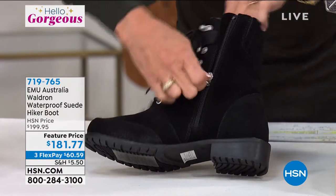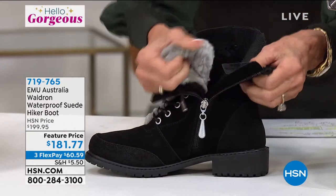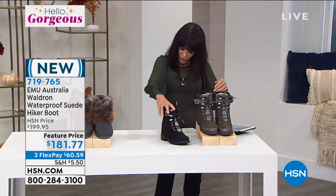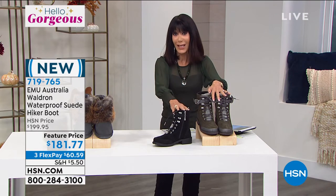We've opened it up for everybody so you can see the inside and all of that wonderful soft sheepskin. Sizes five through eleven are available. It is about a seven-and-a-half-inch high shaft and a ten-inch leg opening.